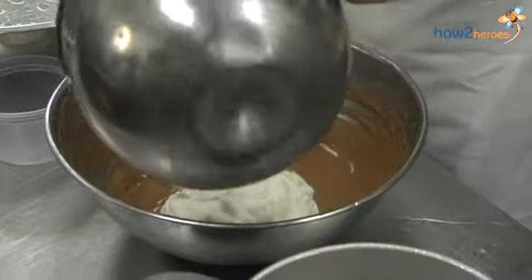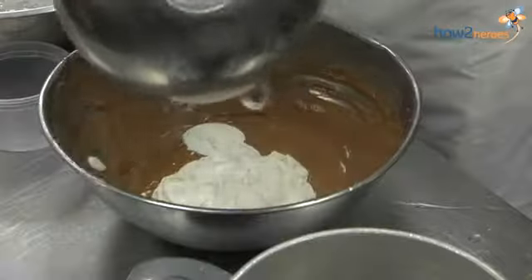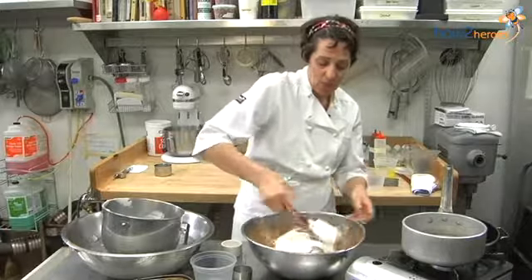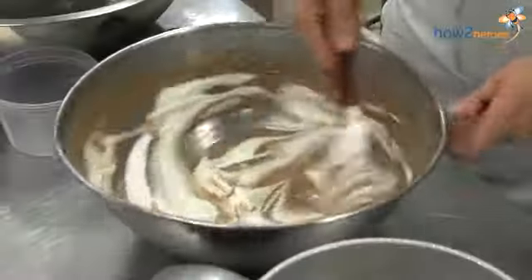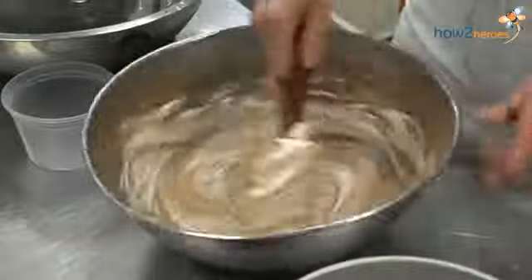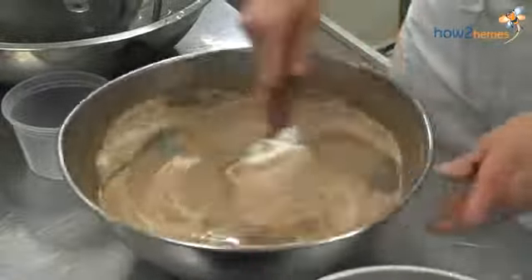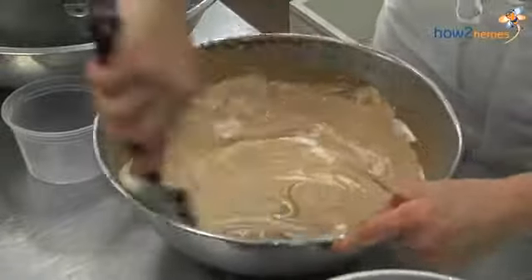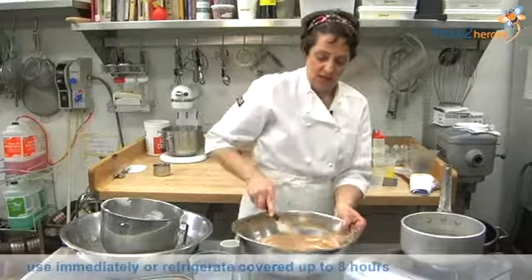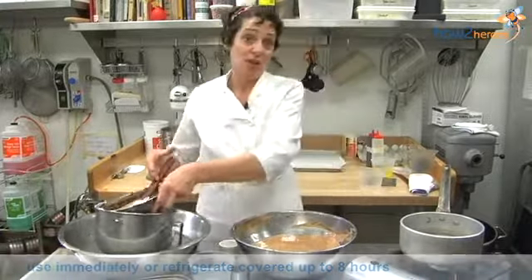So I'm just going to fold in the heavy cream. When you fold things, you want to start in the middle of the bowl and come up the sides. I'm not stirring it because I don't want to deflate anything. A lot of times when you stir, you're actually pushing air out of the bowl. It's always better to under mix than over mix — nobody minds a little swirl. And that's ready to just be refrigerated. And that is sabayon.